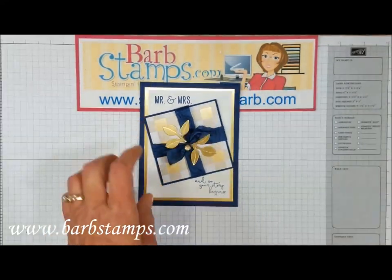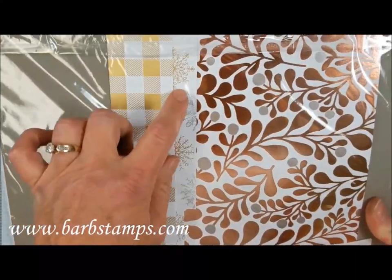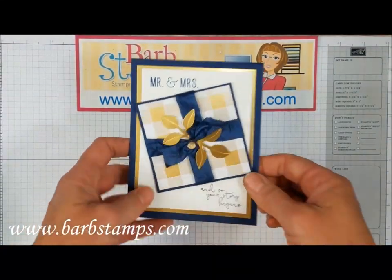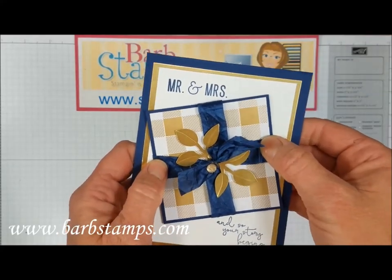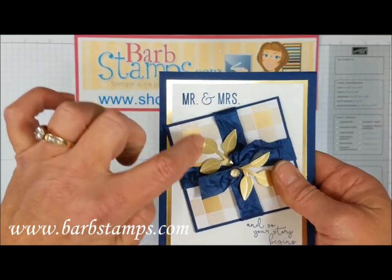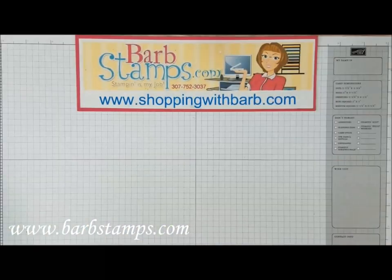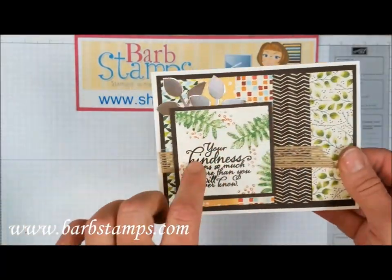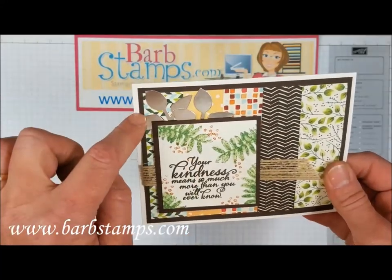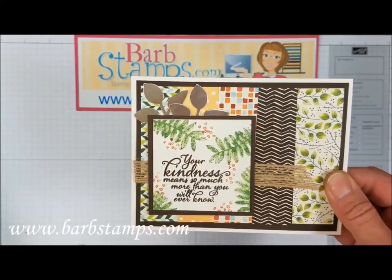Next is a wedding card using designer series paper from the Year of Cheer specialty designer series paper — it has a gingham pattern, some snowflakes, and copper ferny-type images, really gorgeous paper shaped like a present. There's crinkled night of navy ribbon wrapping around, gold foil leaves with a bone folder tip used on each leaf to add dimension, and a 'Mr. and Mrs.' in more gold foil sheets. The last leaf card uses many different designer series papers from the package — five strips — with the greeting surrounded by ferns stamped in garden green, a couple of cropped leaves from champagne foil sheets, some burlap ribbon, and these were all cropped with the layering squares framelits.